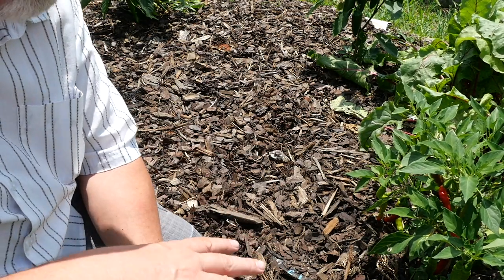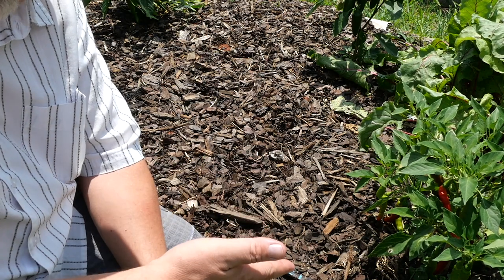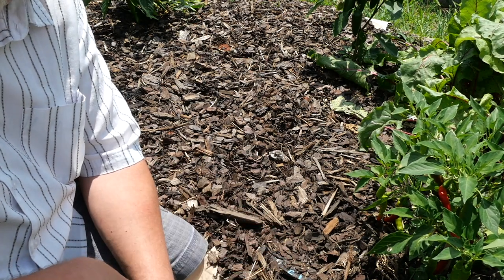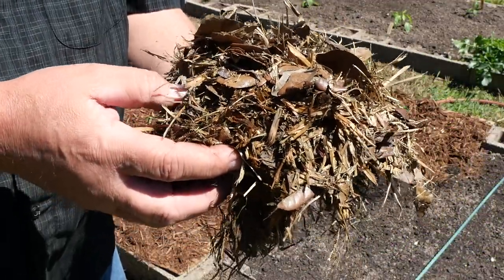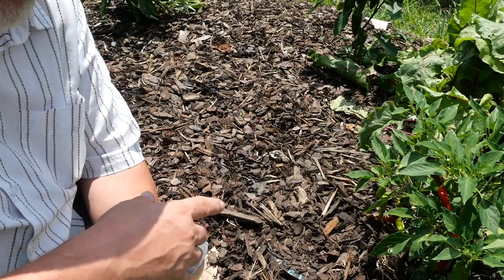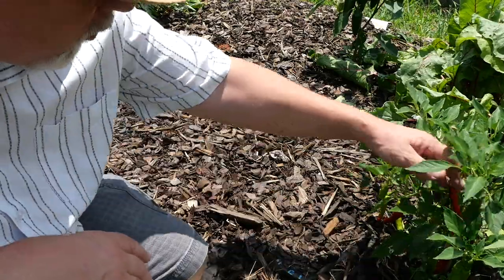So here's the deal — mulch has several benefits. Mulch is good for keeping the weeds down, but also insulating the soil and for helping to retain moisture. We have had a drought here, and so all the water that goes into this garden from my irrigation, I want it to stay there and not just evaporate away.